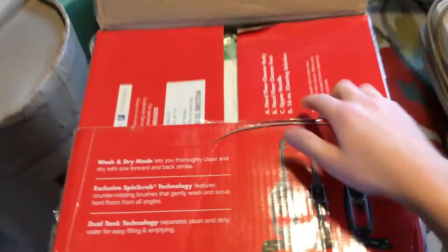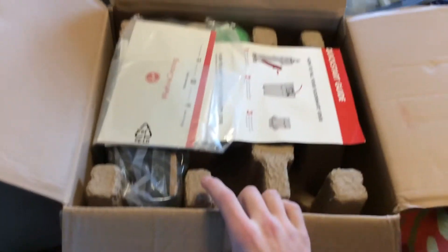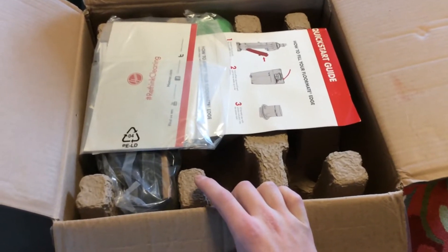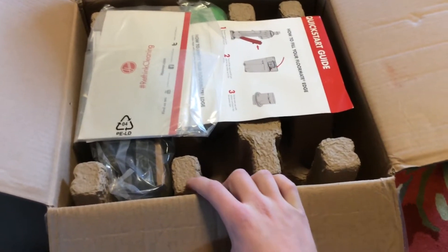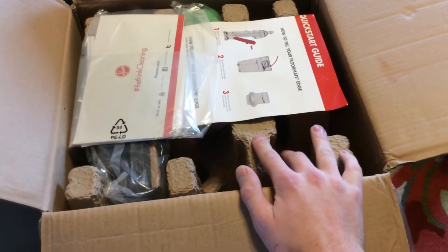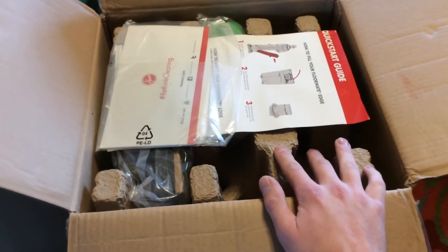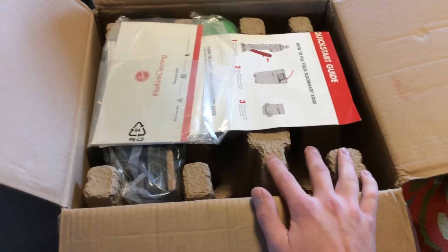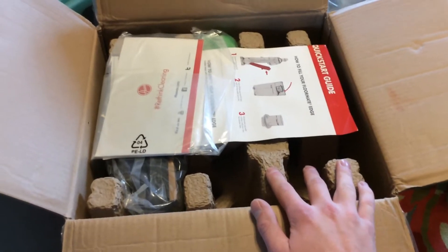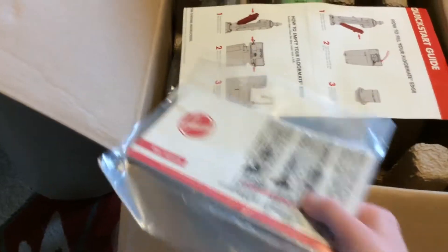I mainly bought this because with the CrossWave, I hate that the brush rolls always seem to stay wet and you've got to take them out and rinse them — they seem like a hassle. I probably won't use this much on my hardwood floors because I don't want the scrub brush bristles to scratch them, but for my linoleum this is perfect because it gets in and scrubs all the little dimples and gets into the texture of the floor.